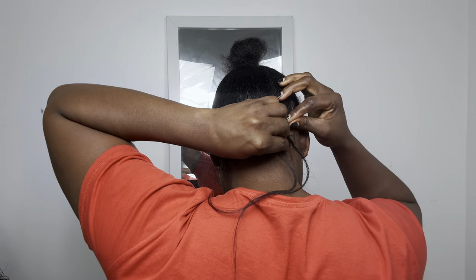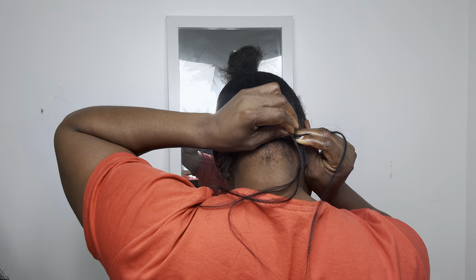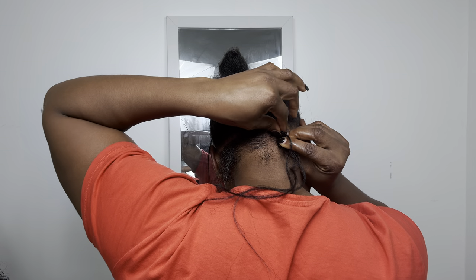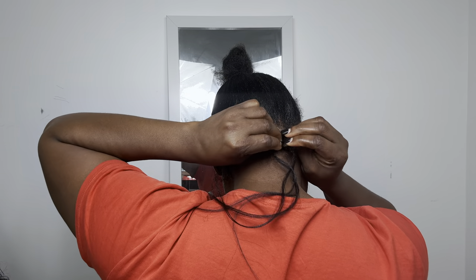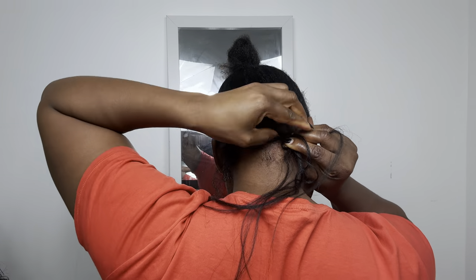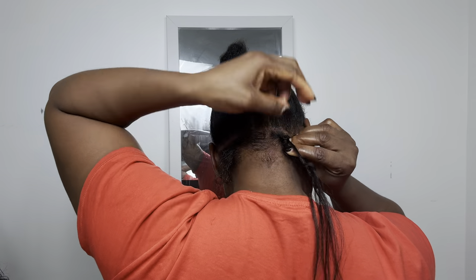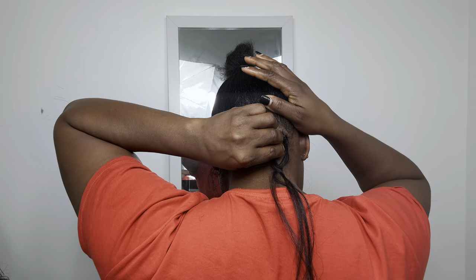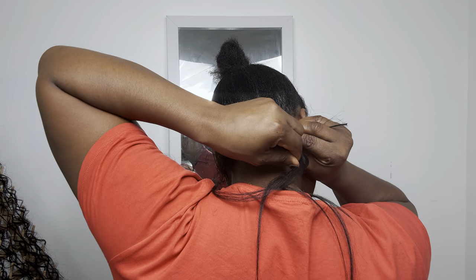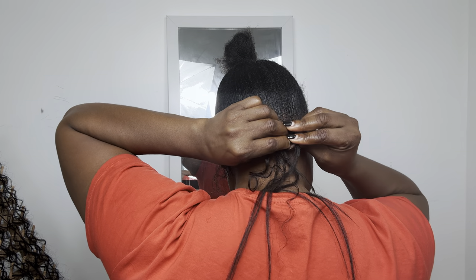Before I add the human hair coily extension, I first add the synthetic extension. When I'm adding the synthetic extension I use three pieces of extension. I always prefer to use three because I think it's more even — except you want to use six. I like to work with even numbers. I try to touch around just to be sure I'm not holding areas I'm not supposed to or picking hair from different sections.